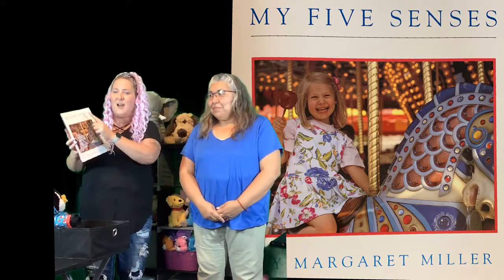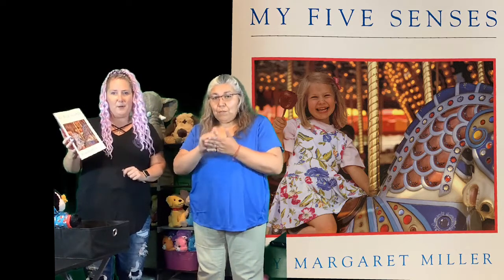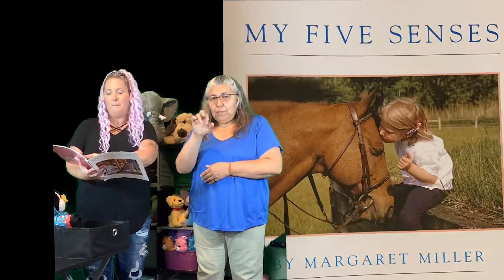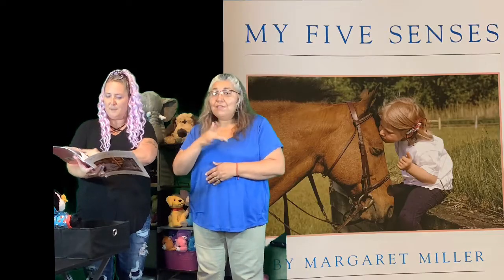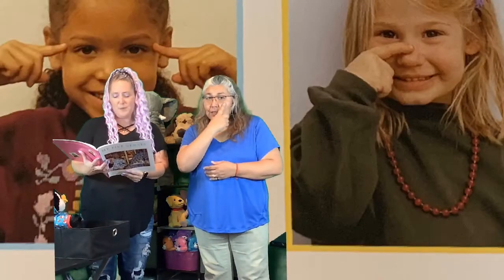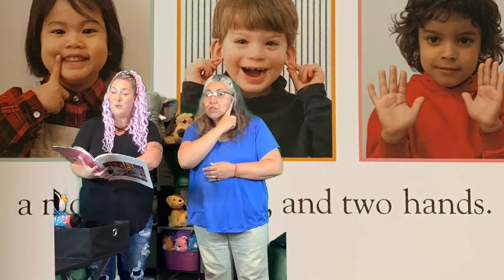Here we go! My Five Senses by Margaret Miller. My Five Senses. I have two eyes, a nose, a mouth, two ears, and two hands.